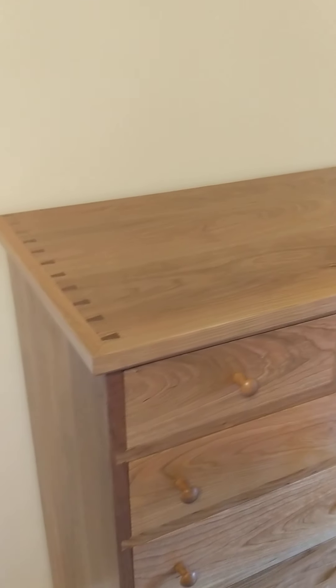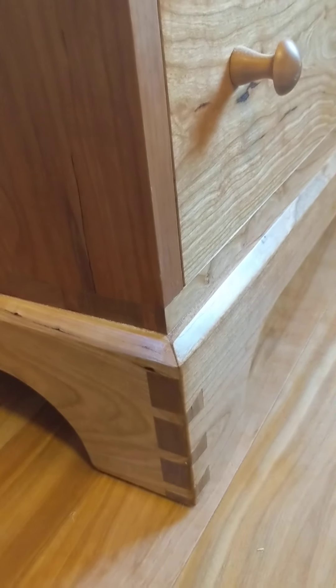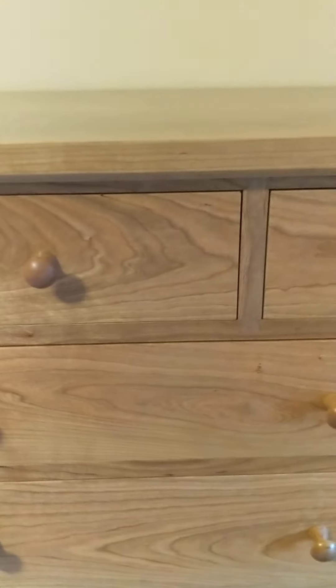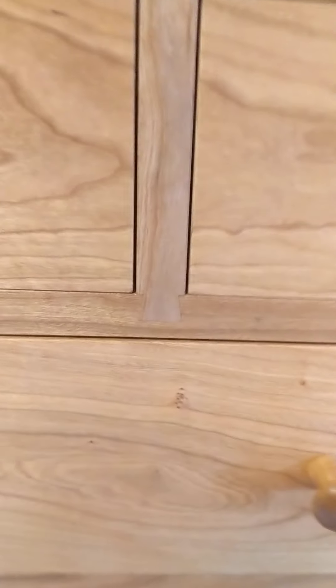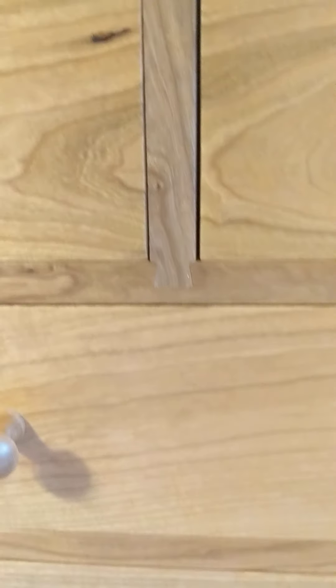The case was put together with dovetails — the whole case was dovetailed together. The top boards are sequential boards from the log, and the sides are dovetailed at the bottom. The feet are also dovetailed, but they're dovetailed and mitered, which was pretty complicated but interesting to do.